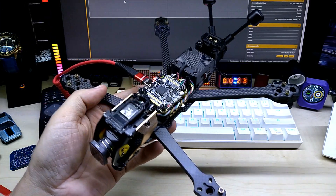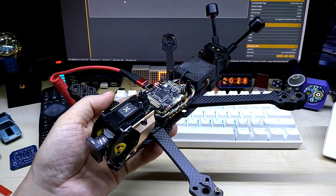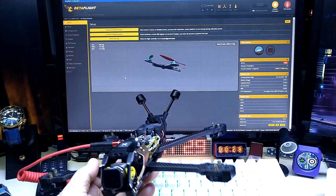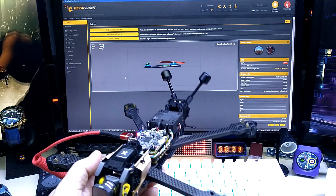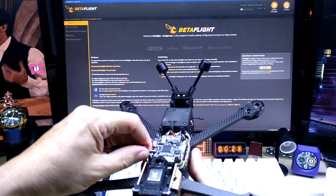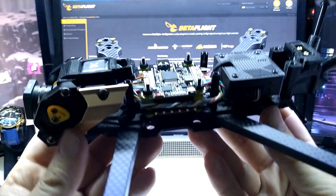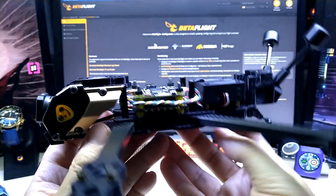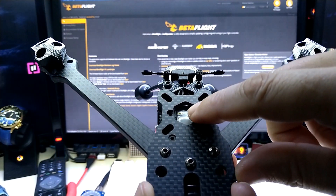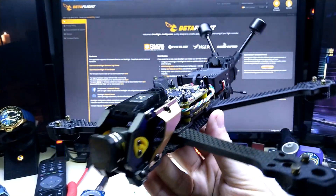So far so good — I connected the ESC and flight controller to the PC and opened the Betaflight app, and it was recognized right away. It gave me a warning that the accelerometer wasn't calibrated, which is expected for the first time plugging it in. Let me disconnect it so I can give you a closer look at the wiring. Here I have the receiver with heat shrink tube.